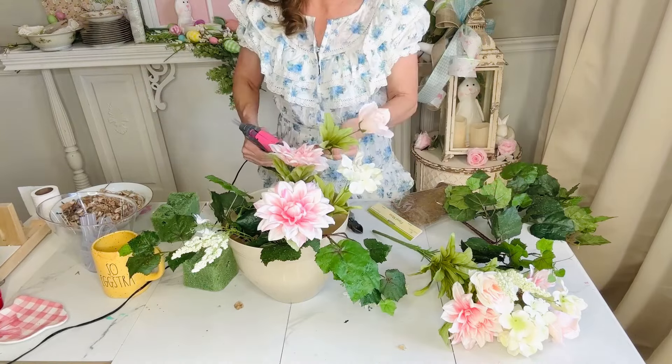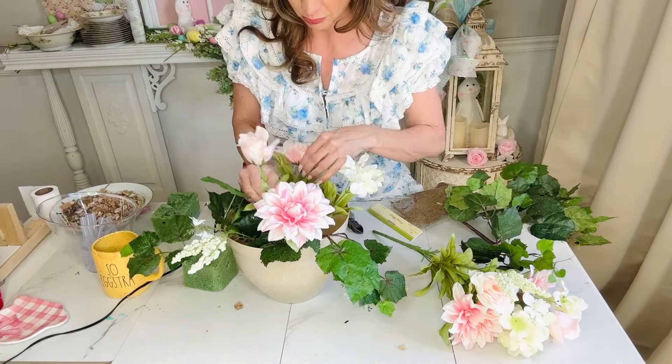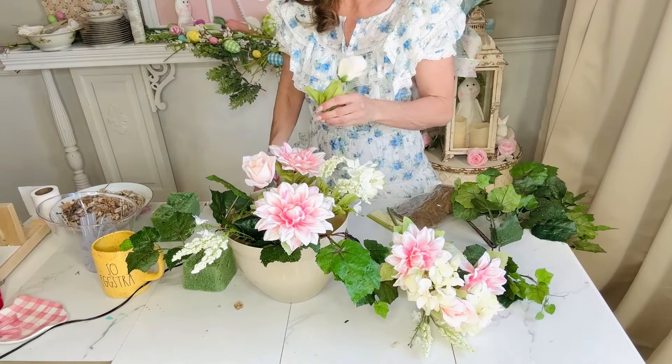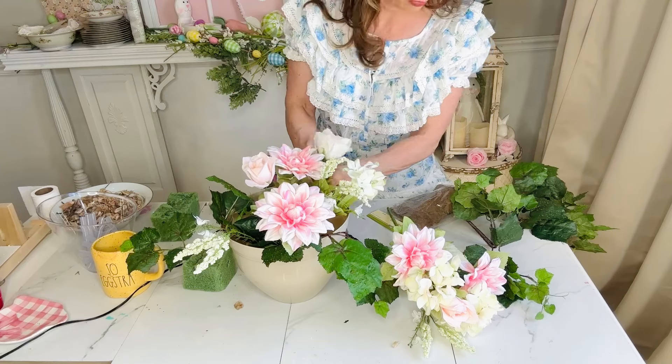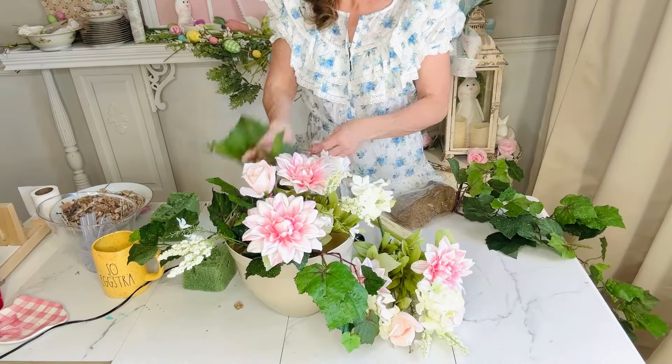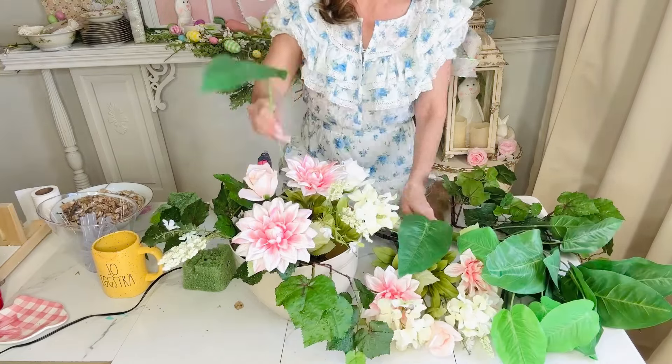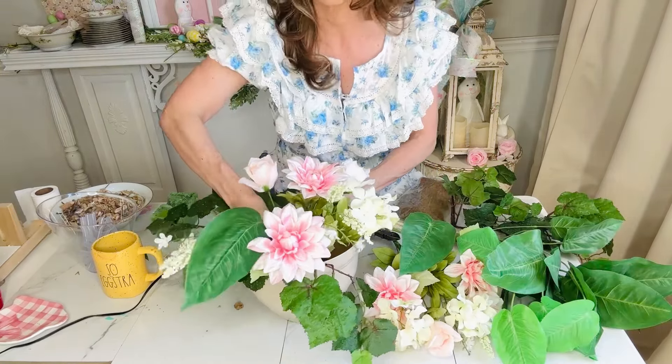I grabbed this bundle of florals from Hobby Lobby — their floral section is 40% off, and I thought this bundle was really pretty. So I'm just cutting parts of the flowers off, adding in some greenery, and then once I have that done, I'm going to stuff it in and around my little planter base.